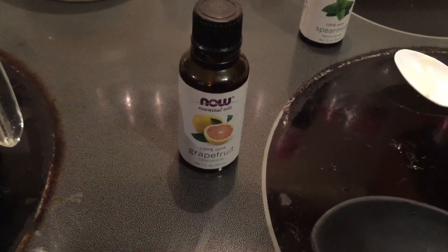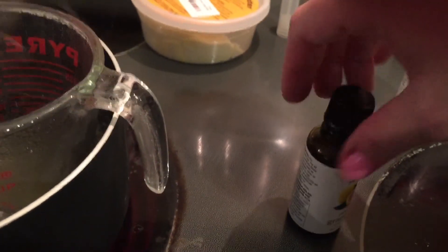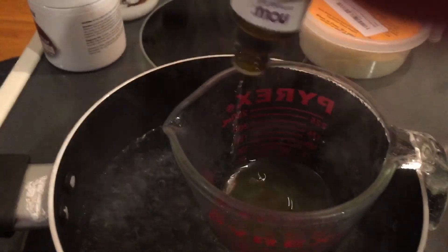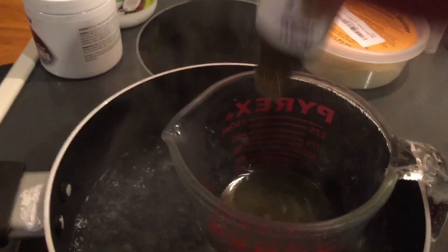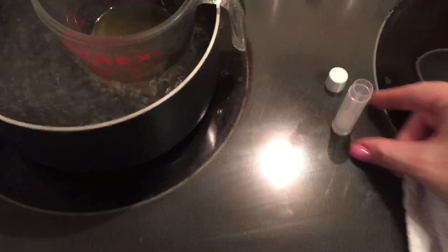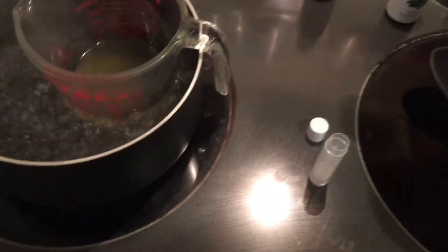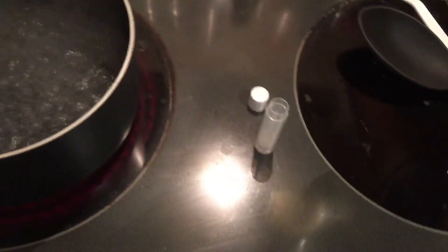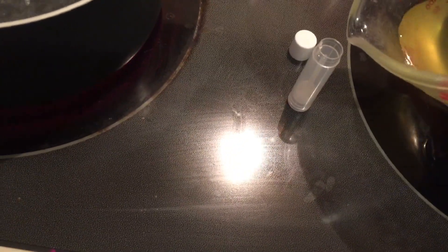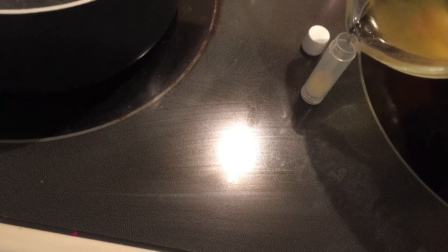To make it smell good, I'm going to add grapefruit essential oils to my mixture to make it smell fruity. I'm not going to add coloring to the first one, so I'm going to show you guys what it looks like without coloring. Then I just pour the mixture into the lip balm tubes — I have to be very careful during this part because you have to pour into a very small opening. I also make sure I hold the measuring cup with a pot holder because it gets very hot and can burn your hands.